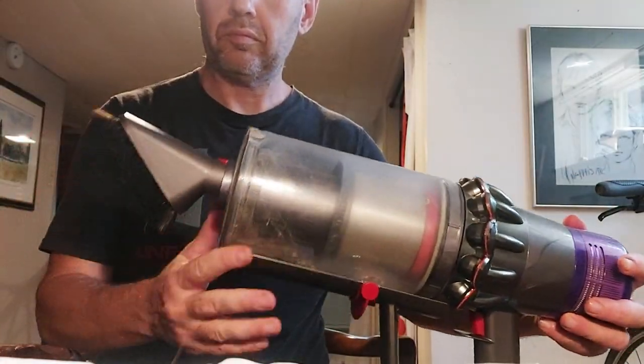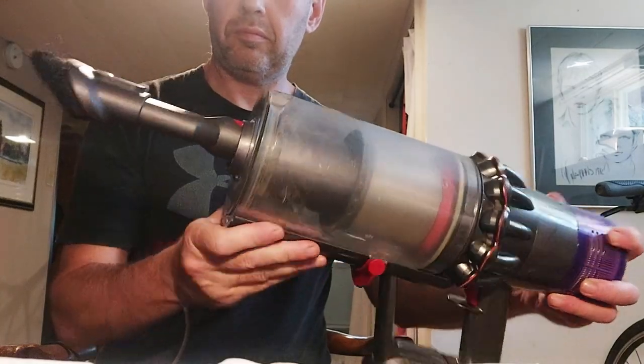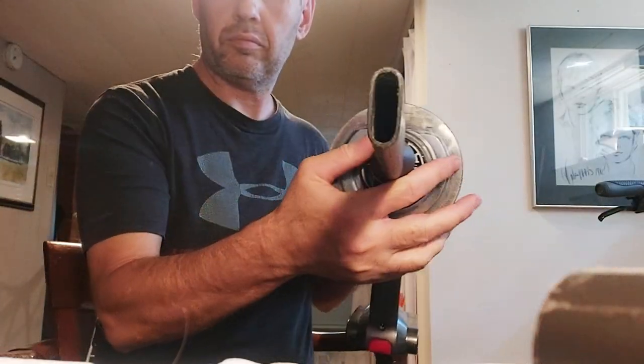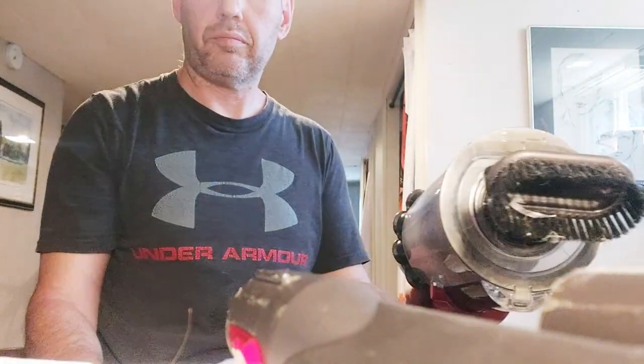The other thing I noticed is the feedback sensor is slightly delayed sometimes. For example, the system warning might tell you it needs to be emptied but you just emptied it — it sometimes takes a second or two for the feedback to kick in. It's not a big thing and it only happens every once in a while.